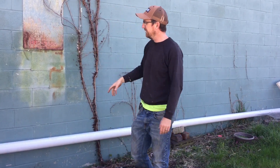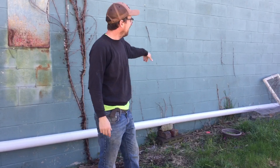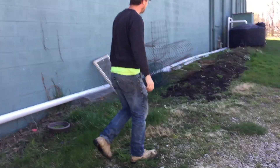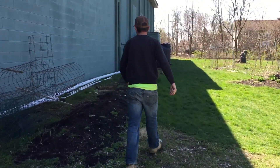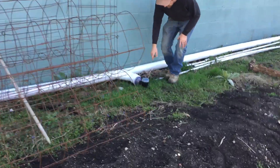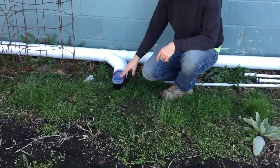So that's exactly what we did here — we just ran this pipe, and it's for a community garden. We made it run around here and made a little channel, and at the low spot we put in our wet-dry automatic flush valve.